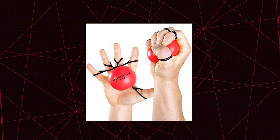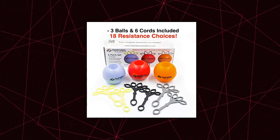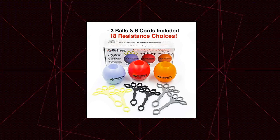Handmaster Plus Physical Therapy Hand Exerciser — the hand grip strengthener that strengthens all 18 hand muscles in one easy exercise. The hand exerciser that equalizes balance between the flexor and extensor muscles. The unique hand exercise that stimulates maximum blood flow for performance, wellness and rehab. All three balls are of same size.